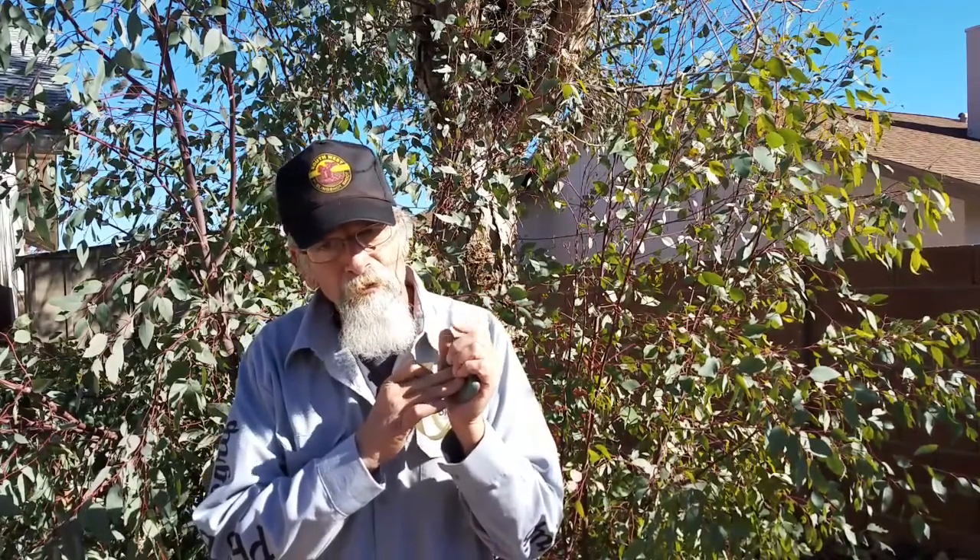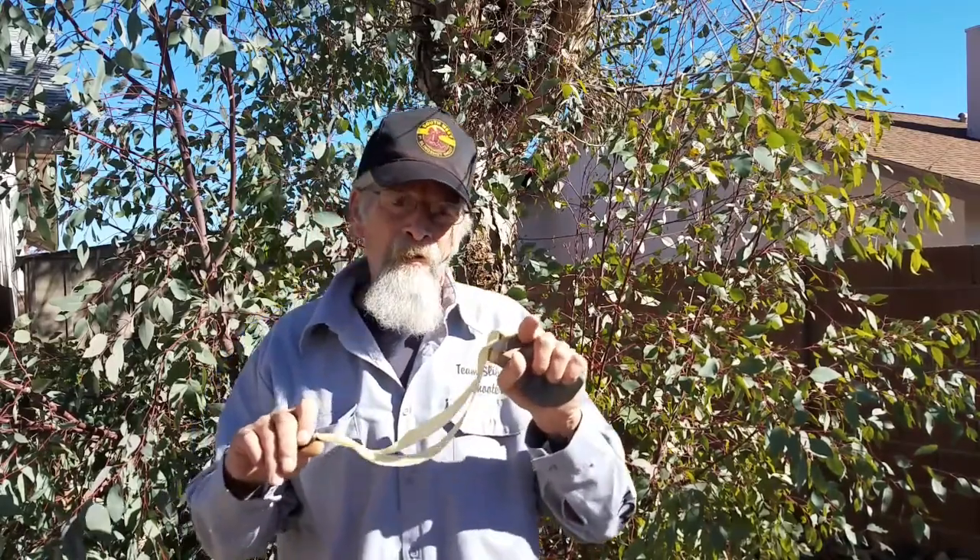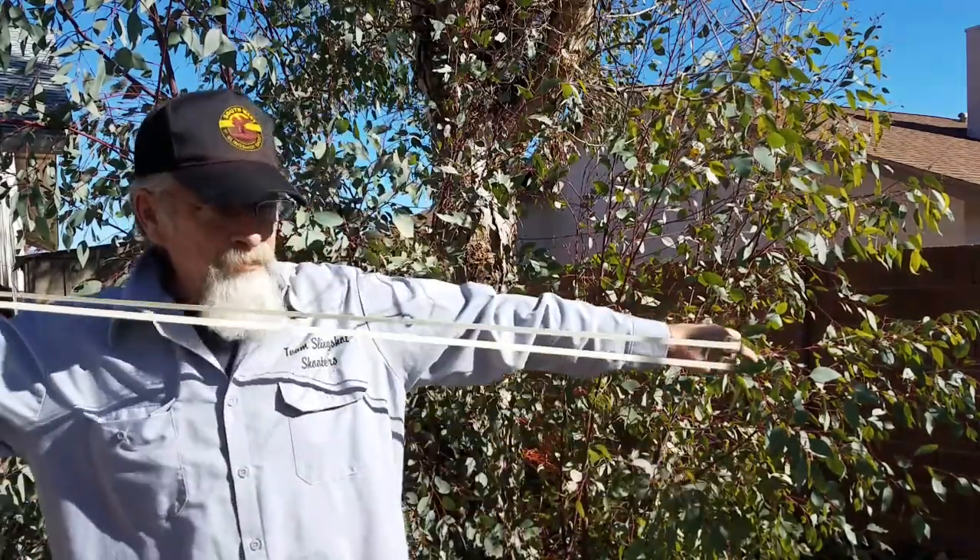I'm not straining my muscles to hold it. I'm not trying to flex my fingers to hold the front of a slingshot. It's just basically resting your palm.